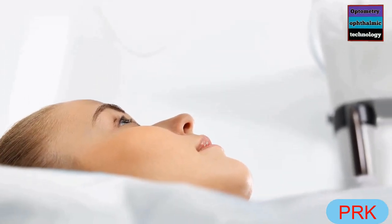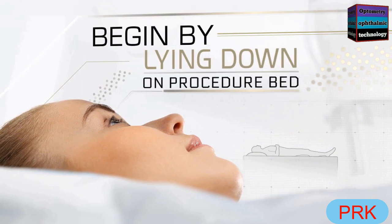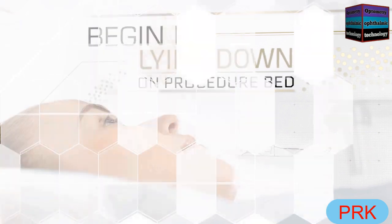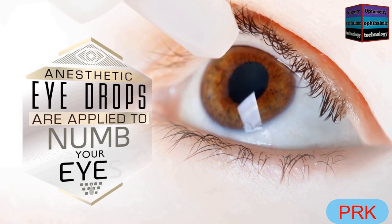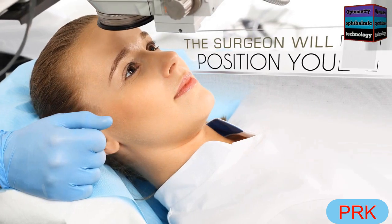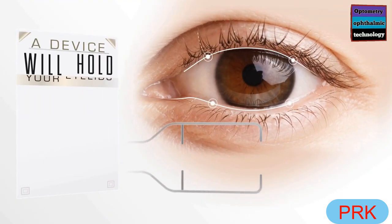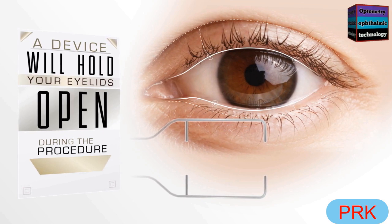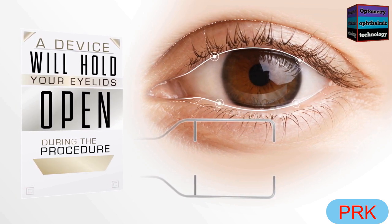When you enter your PRK surgery room, you will begin by lying down on the procedure bed. Next, anesthetic drops are applied to numb your eyes. The surgeon will then position you properly under the laser machine. A device will hold your eyelids open so that you do not have to worry about blinking or closing your eye during the procedure.